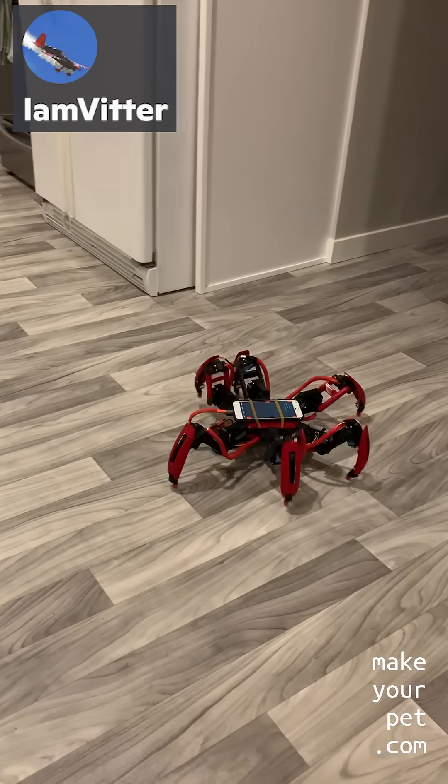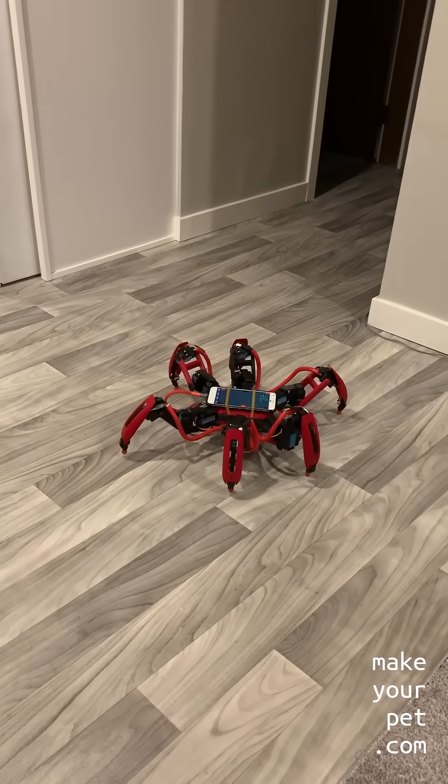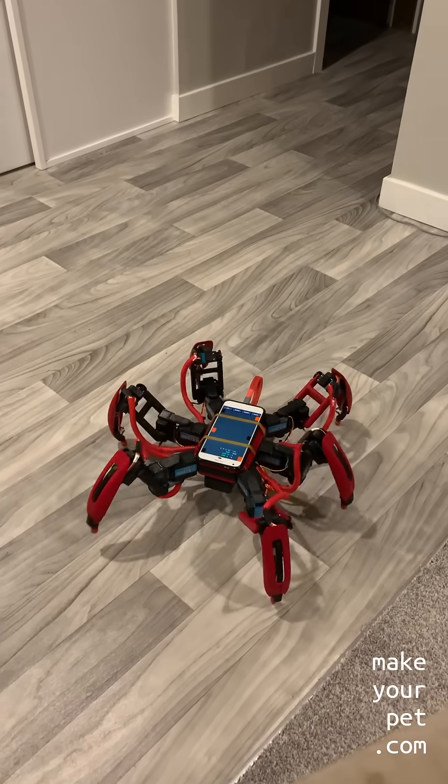So if you want to build this exact hexapod, or just want to know more about it, make sure to subscribe and join my Discord server for more details. Also, if you end up building one, make sure to send me a short video so I can show it on this channel.